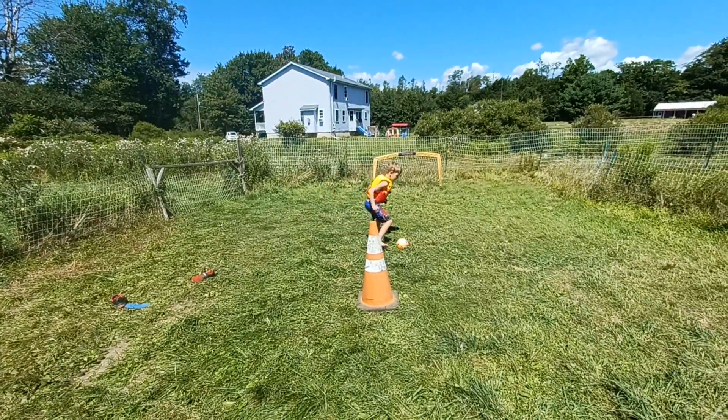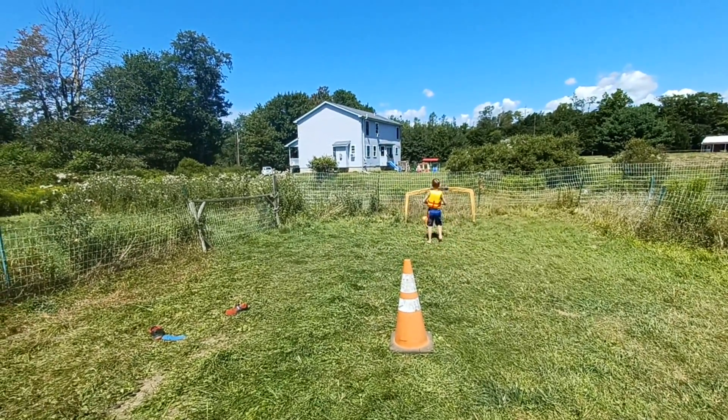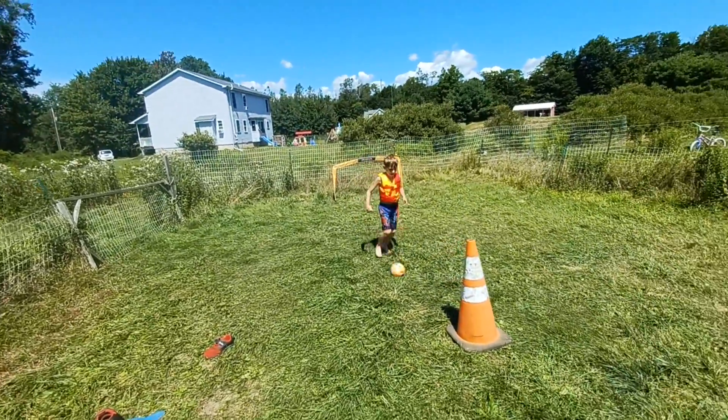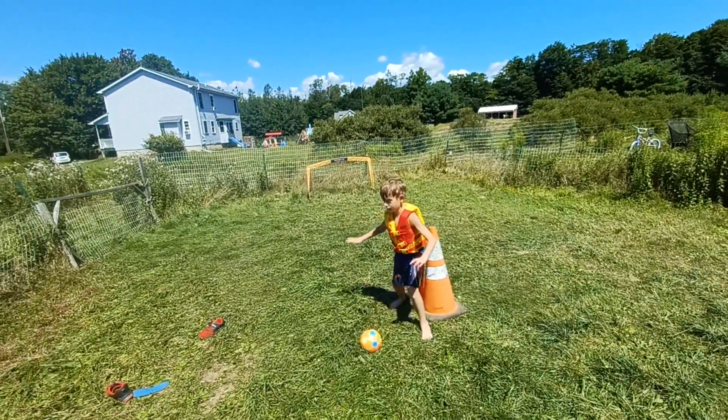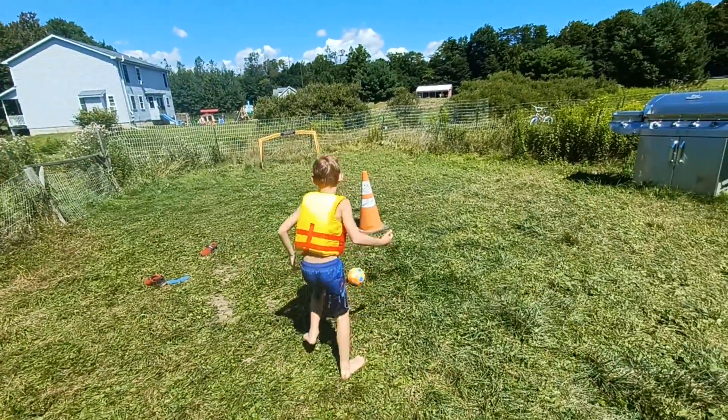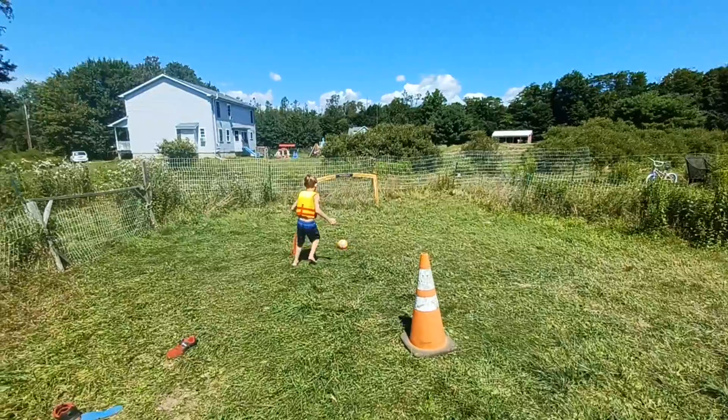There you go. Keep it. There you go, now get it. There you go, good. Keep going back and forth between hitting the cone. Good. Control the ball. Bring it in. Use the inside of your foot to get it to go where you want it to go.